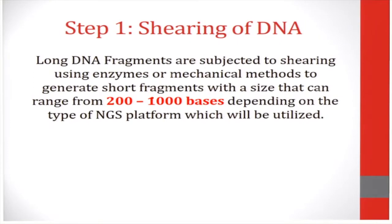The first step in library preparation for DNA sequencing involves the shearing of DNA. In this step, long DNA fragments are subjected to shearing using enzymes or mechanical methods to generate short fragments with a size that can range from 200 to 1,000 bases, depending on the type of NGS platform which will be utilized. For instance, Illumina short read platforms require DNA with a range of 200 bases.